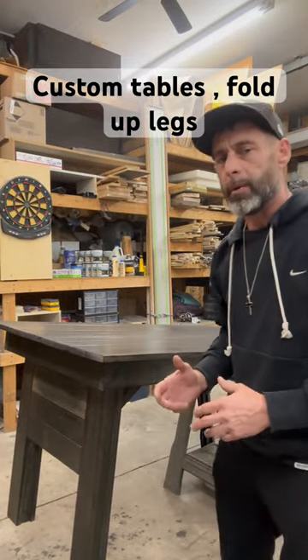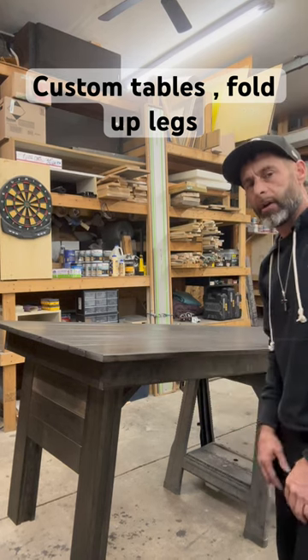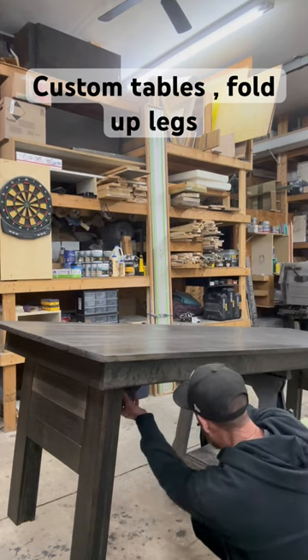These are the custom tables that we make, and the legs actually fold up. I'm going to show you how it's done. It holds on with just one bolt.